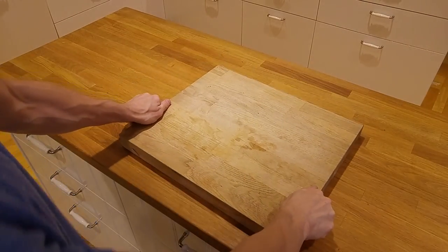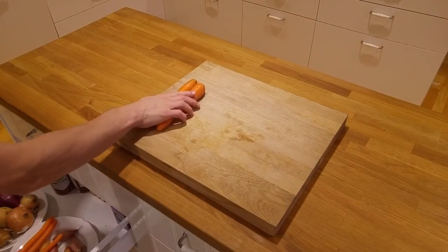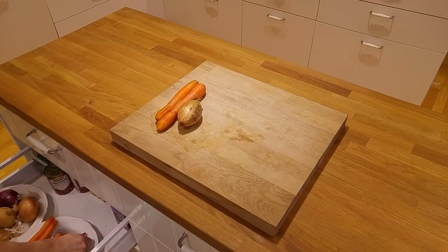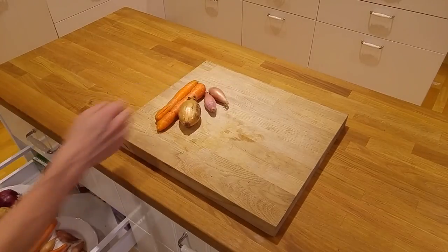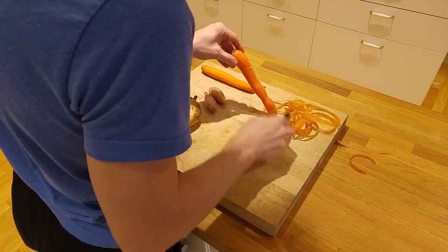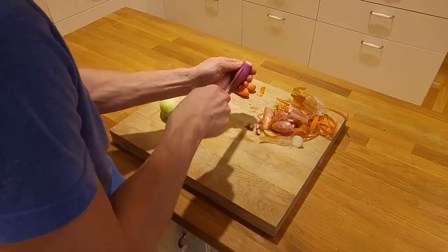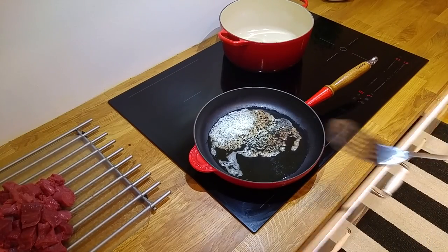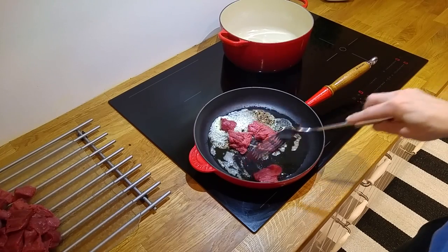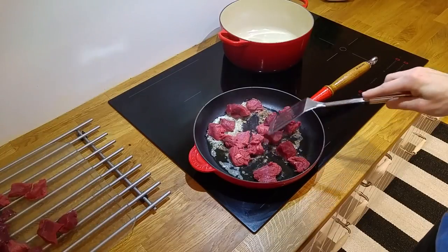While we wait for the butter to melt in the pan, we take out some carrots and onions and peel them. Now when the pan is hot we put in the meat. It's important that we don't put in too much at a time, otherwise the meat will boil instead of getting a surface.